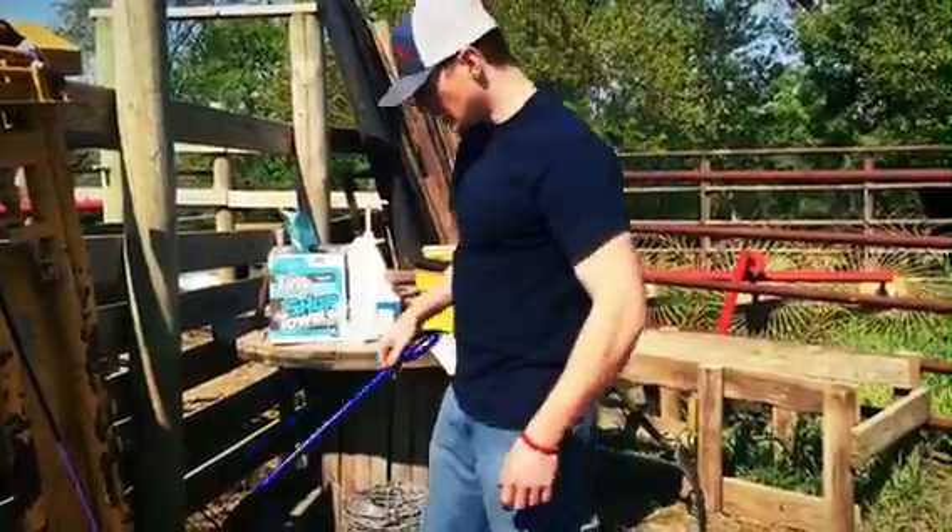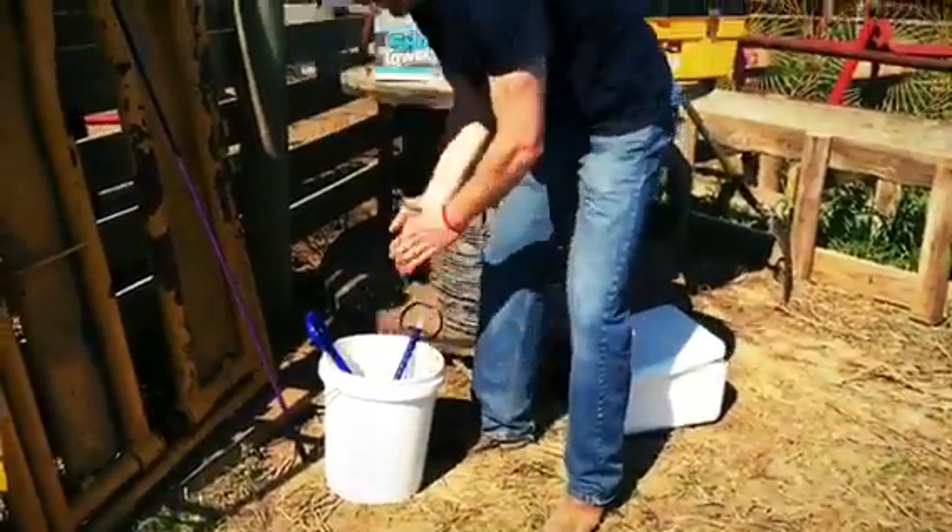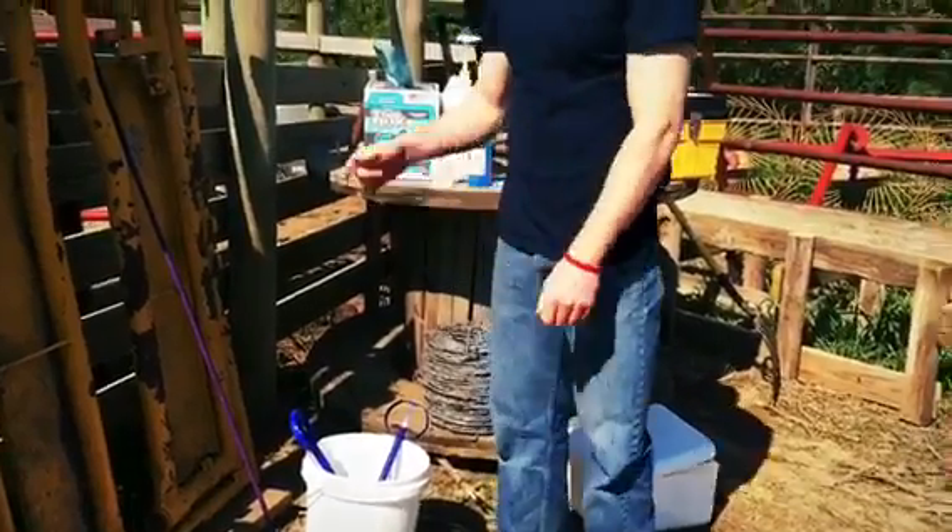After you're done inserting, put the applicator back into your bucket of disinfectant, and then you're ready for the next one.